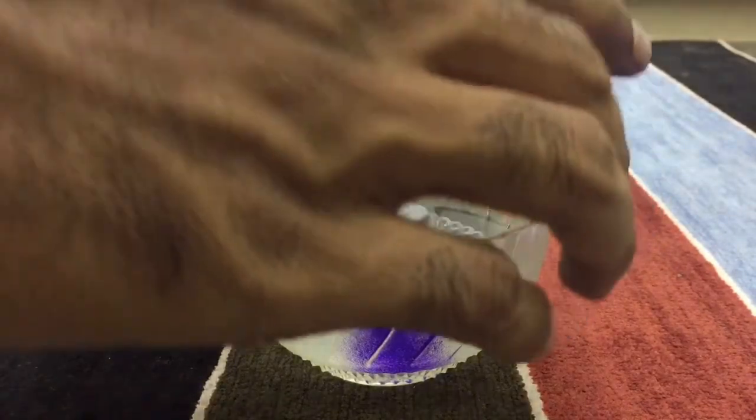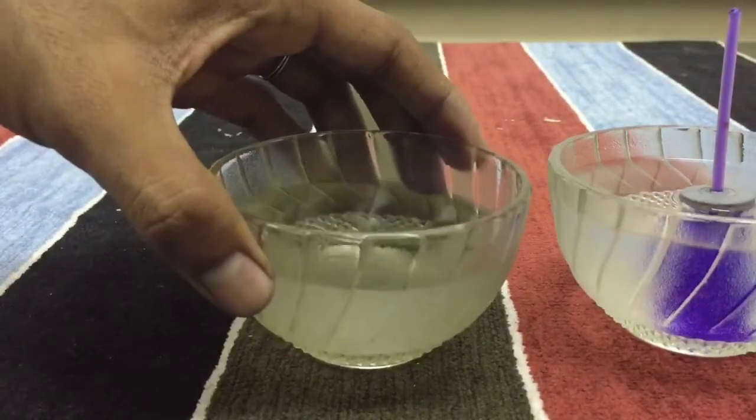Now, place the glass bottle in the tumbler of cool water and let's observe what happens.